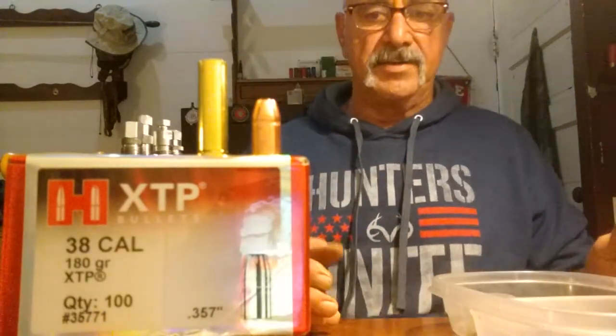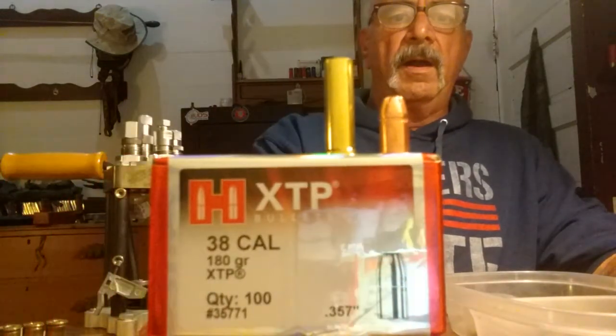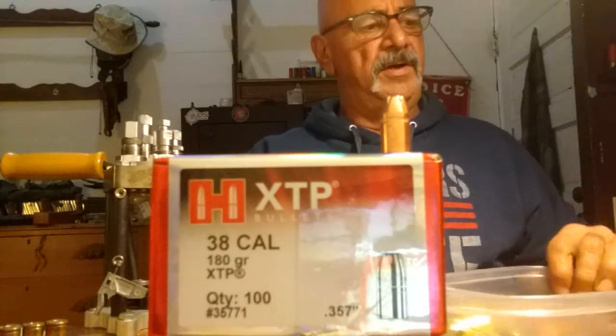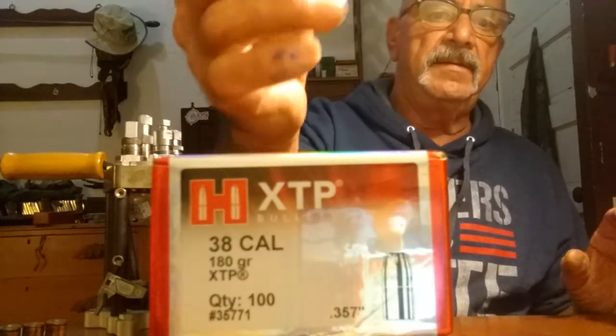It's good — not going to do a Starline commercial, they don't pay me to, and I do pay a pretty good penny for the brass. But when you're going to use it, you want to be able to reuse it more often. I'm using 180-grain XTP from Hornady.